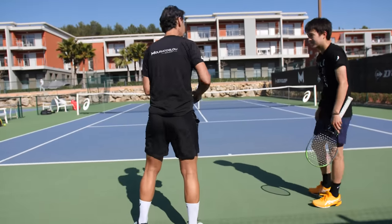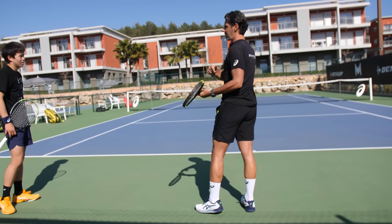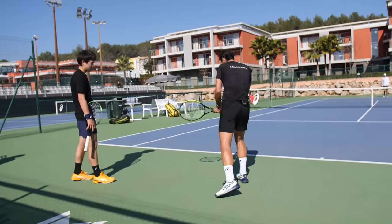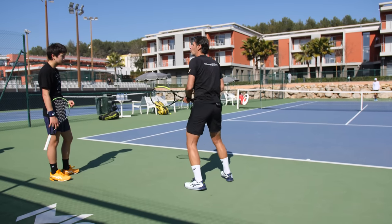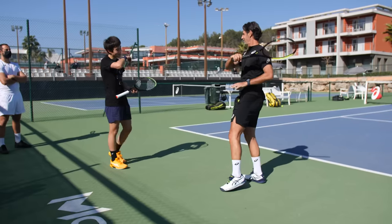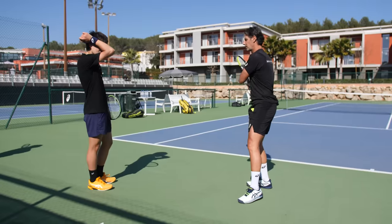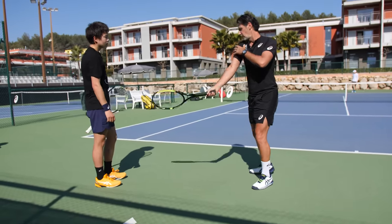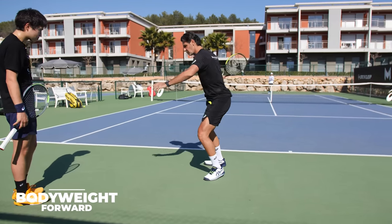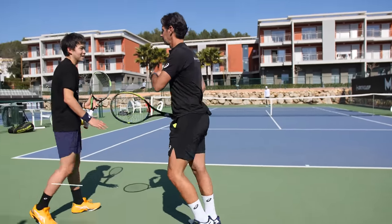When you hit your backhand, your body weight transfers from back to front. But every time you hit the forehand, you go from back to back. I want this to go front because when it goes front, you keep the ball much longer in the racket — better control. That's why I want you to pass the leg after: boom, boom.